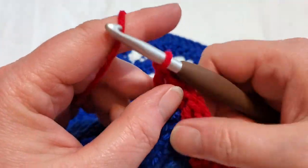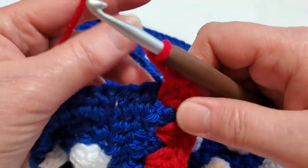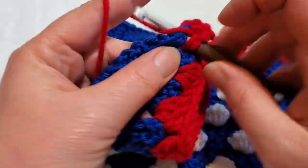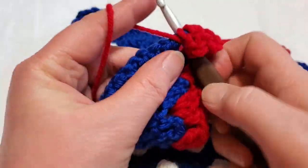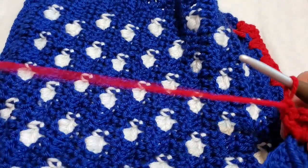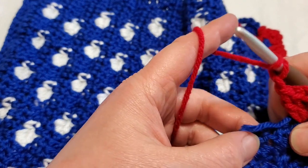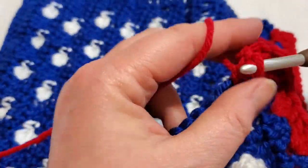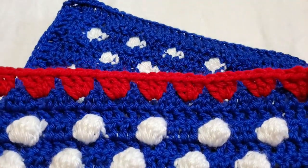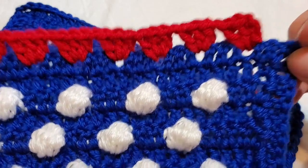That's the granny stitch — whatever you want to call it. Then chain two in the corner, and then one granny cluster starts the next side, so three double crochets. Then chain one, skip the first three — one, two, three — and come in here and continue all the way around your square. You should have 13 on each side.